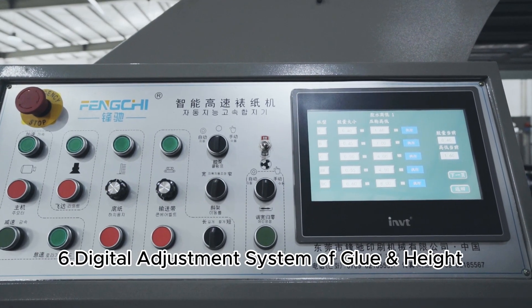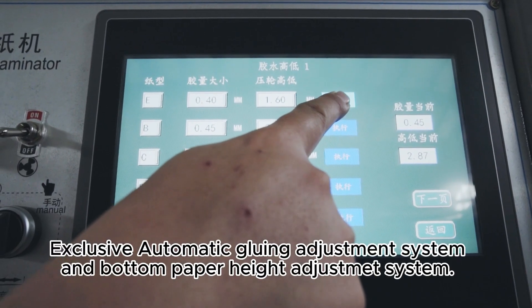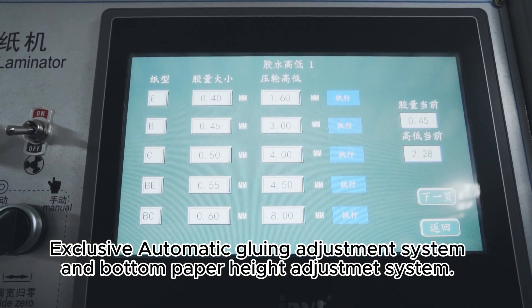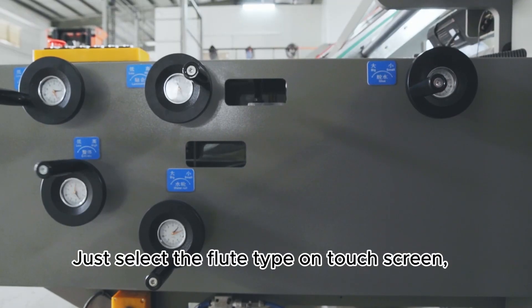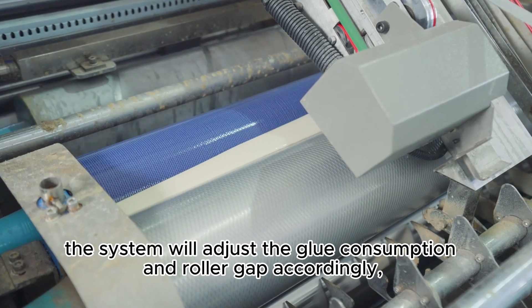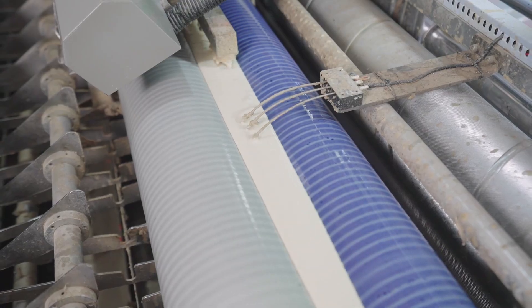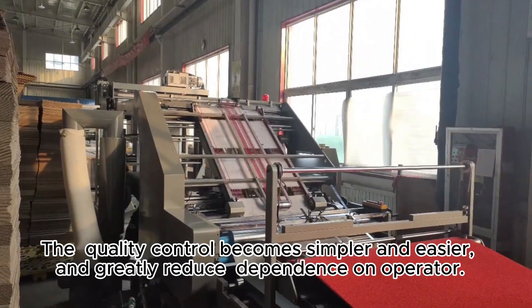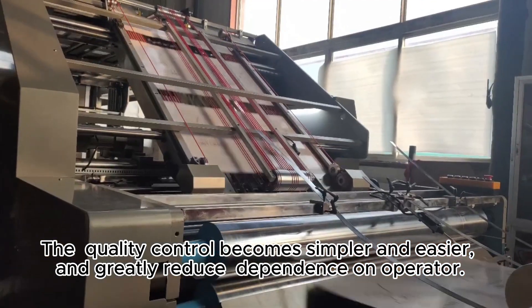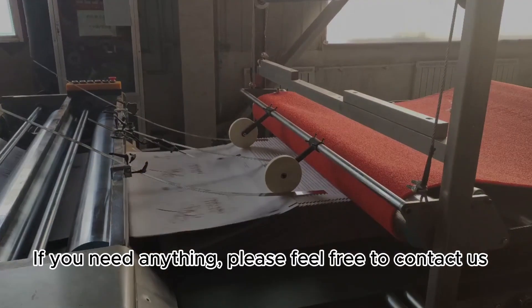Feature 6: digital adjustment system for glue and height. The exclusive automatic gluing adjustment system and bottom paper height adjustment system allow the operator to simply select the flute type on the touch screen — the system will adjust glue consumption and roller gap accordingly. Quality control becomes simpler and easier, greatly reducing dependence on the operator. If you need anything, please feel free to contact us.